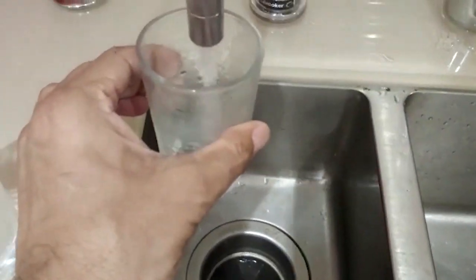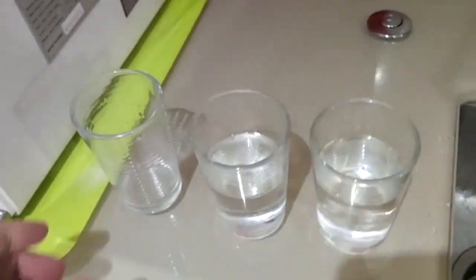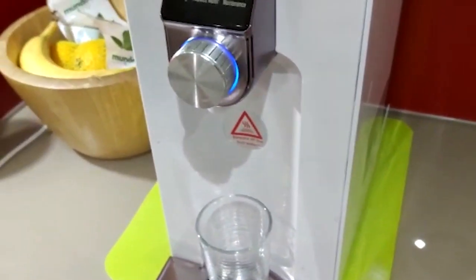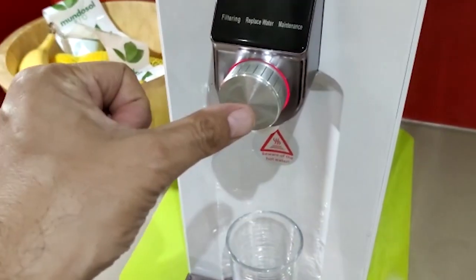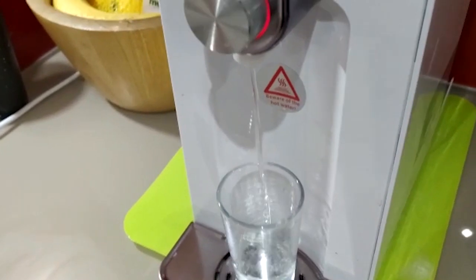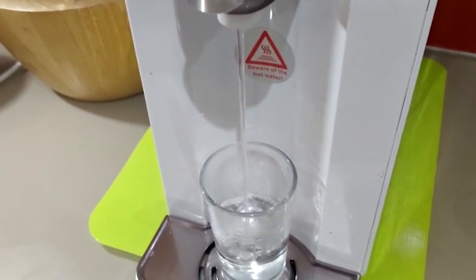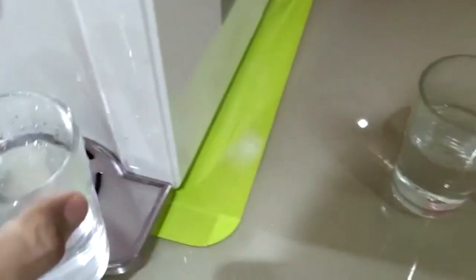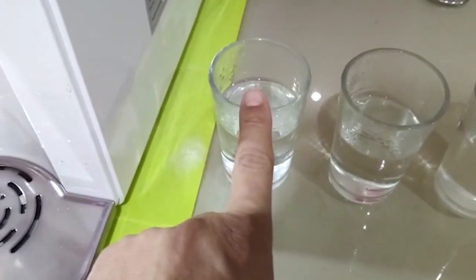We decided to do a small test. Here's water from the tap, here's water from the Quooker — boiling hot water — and finally, because of my concerns, I decided to get this new machine. I set it to 100 degrees and pressed it, and this is hot water coming out of the new Osmio water filter. Normally I'd take about 250ml but this glass is smaller, so I'll switch it off. So we have: normal tap water, Quooker water, and Osmio water.